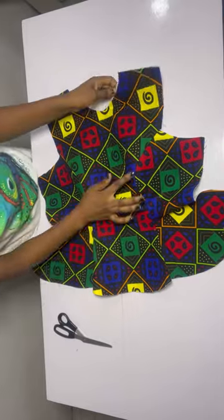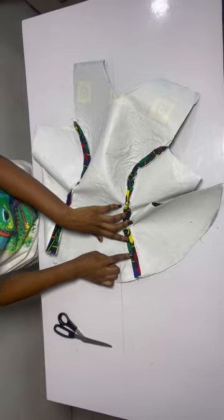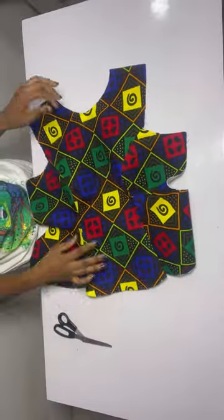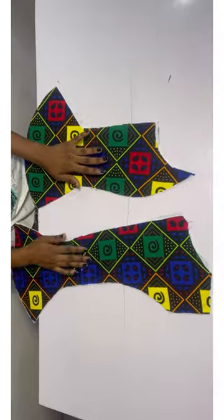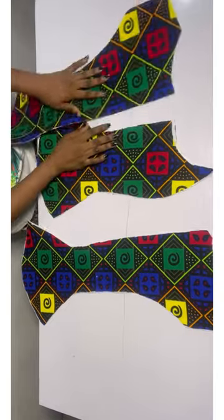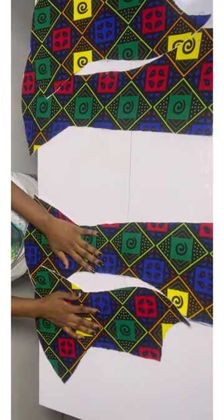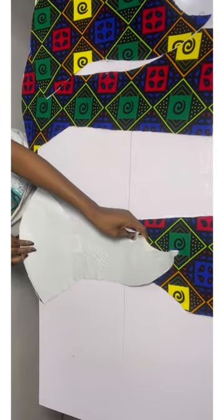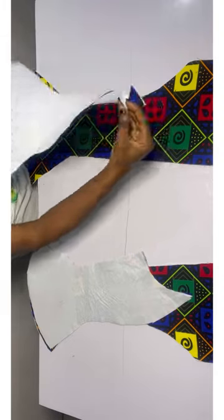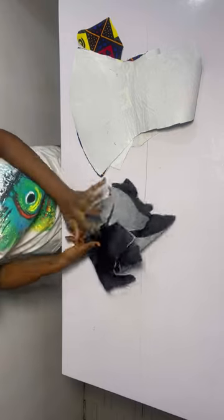This is what it looks like after stitching. Go ahead to open up this part and iron — open it up and iron. Do the same thing for the lining as well. For the back pattern I'll be joining the back as well — take one of each and place them together, then join by half an inch until you get to this point. Do the same for the other side and also for the lining.